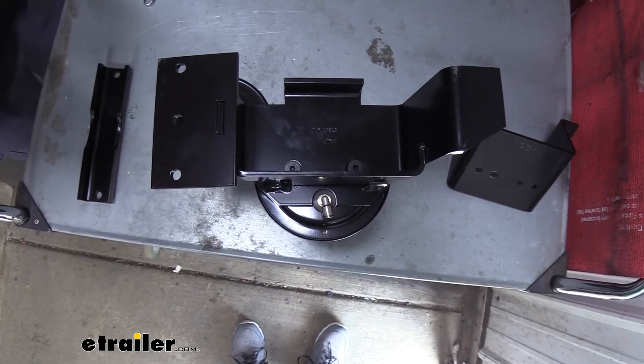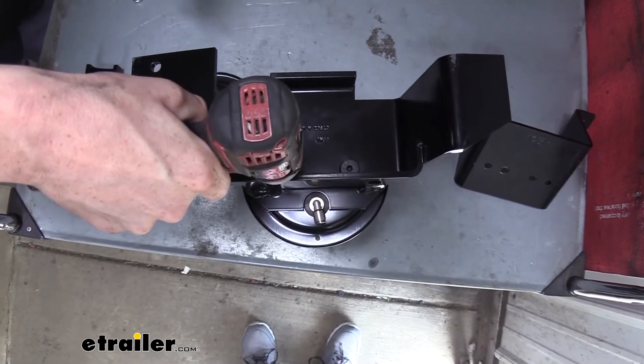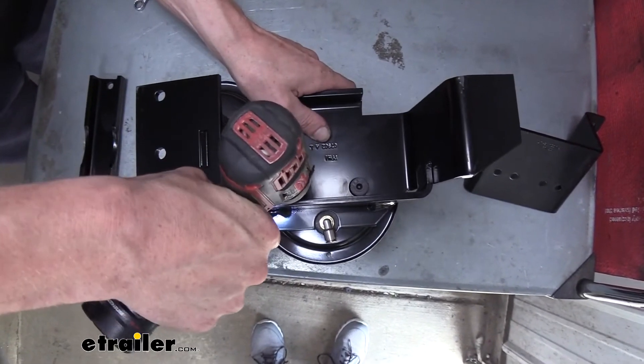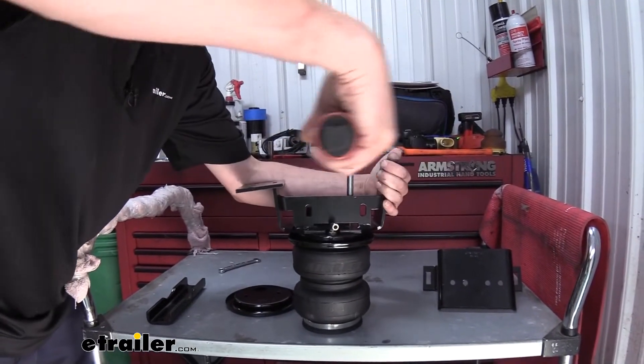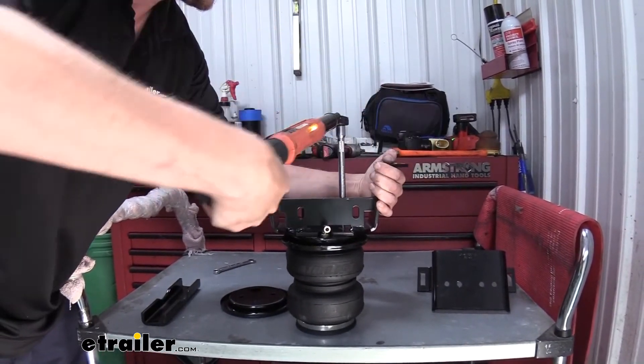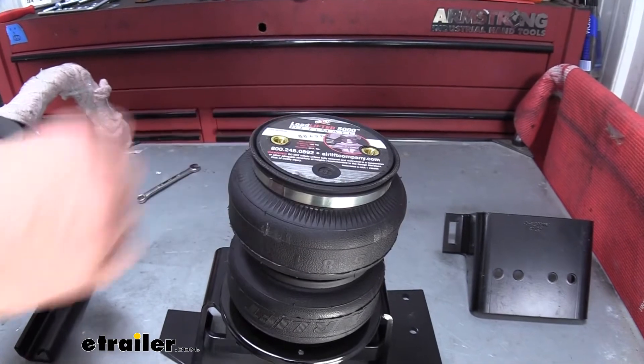We're going to use a 7/32 allen key to do so. And we're also going to torque these to the specifications outlined in our instructions. We've now flipped our bag over — this is our bottom.